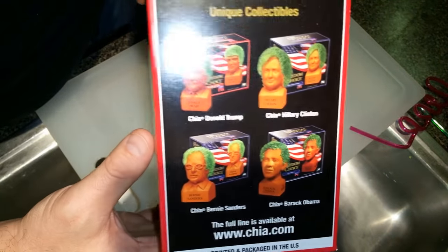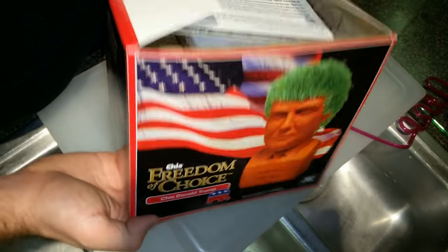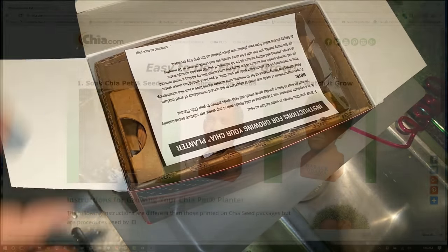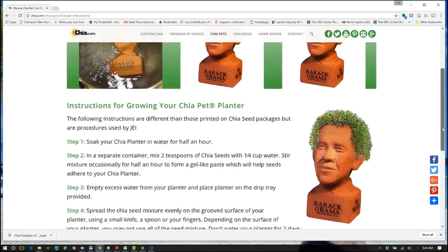So this is what the box looks like, and you can see they've got a few different choices on the characters — the cast of characters. This is the inside of the box, and the instructions are real simple. You can also find them online, as well as having them inside of the package.